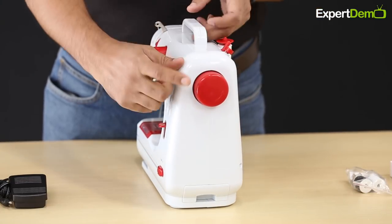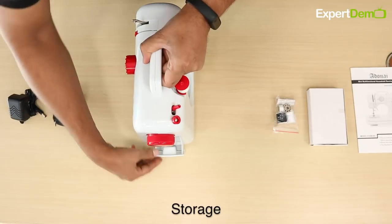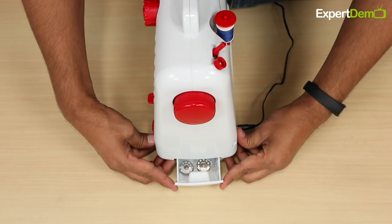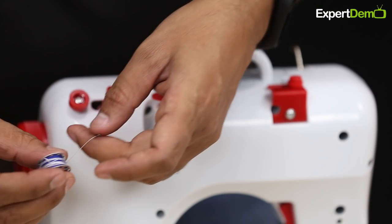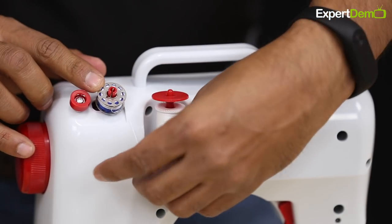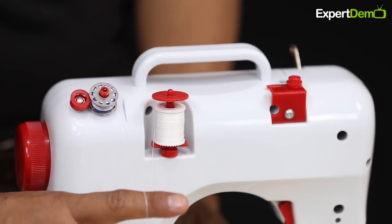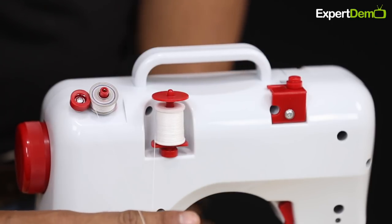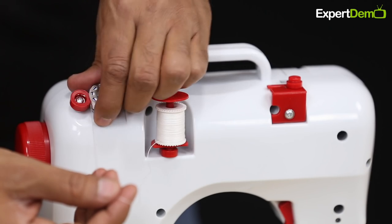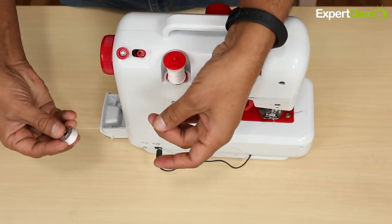Let us look at the side — this is a wheel. There is a tray compartment, and in the floor tank you can store things inside the side of the machine. We push the left side and remove the bobbin from the top, so you will get a thread-filled bobbin.